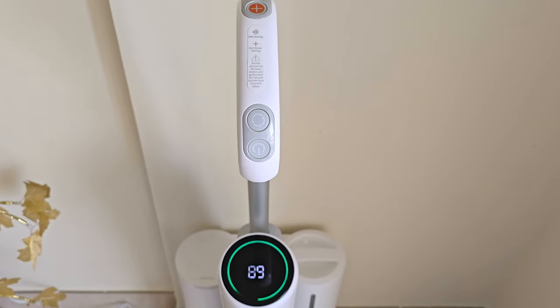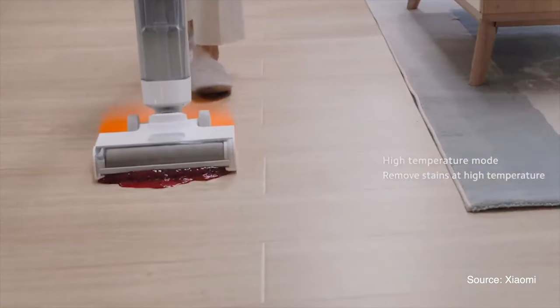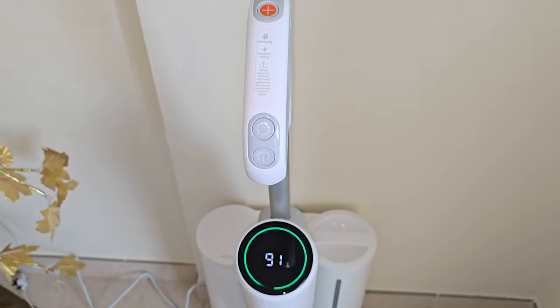This is the Xiaomi TrueClean W10 Wet and Dry Vacuum Cleaner, which means that this thing can mop, wash, and vacuum your floors. So let me show you what makes this vacuum cleaner so magical.